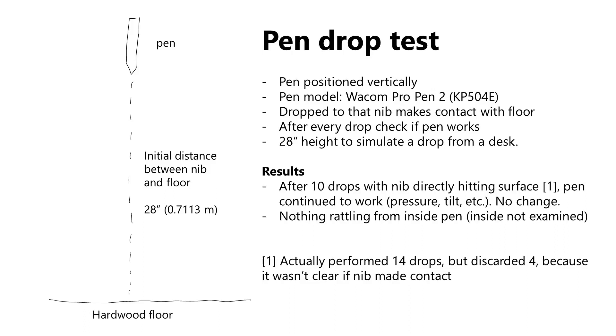So I conducted a drop test. I dropped the pen from a distance of 28 inches, about 0.7 meters, onto a hardwood floor, in such a way that the tip of the pen hits the floor. I dropped it 10 times this way, and after every time I dropped it, I tested the pen. After the 10th drop, I stopped, and I detected no change whatsoever. The pen was still accurate, it still supported the same pressure range, and nothing changed about its accuracy or lag or tilt. I also did not hear anything rattle around inside the pen, so it seems like nothing was physically broken inside.